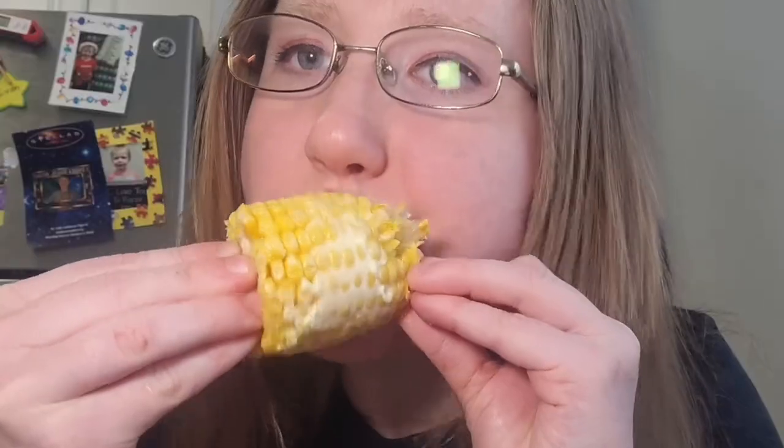That is hot. Nice, crispy, crunchy. I did cook mine in the air fryer. Thank you, everyone.